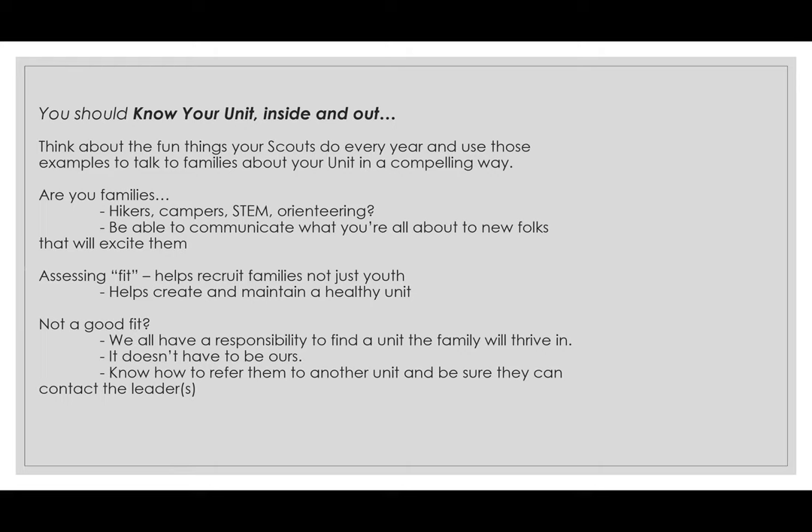Use compelling personal examples — I often tell people my son was so shy when we first started in first grade, and now he's a freshman in high school, and his teachers tell me he's loyal, helpful, kind, and trustworthy — all ideals we teach in scouting. Parents and guardians want to hear those things. Think about whether your families are hikers, campers, into STEM, woodworking, or orienteering. You want to communicate what your unit is all about. If you're a huge outdoorsy unit and a family is more into STEM, talk about partnering units that do more STEM activities.